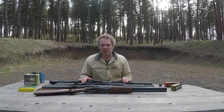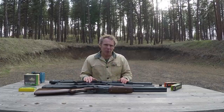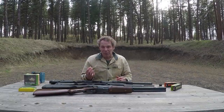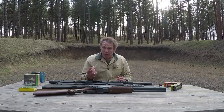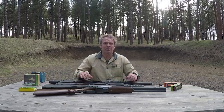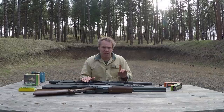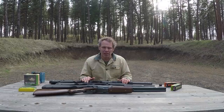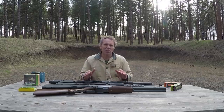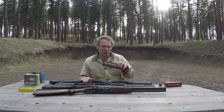In Part 1, I said the Aguila mini 12 gauge shells had a very narrow niche: for people who have single-shot or double-barrel shotguns, only have 12 gauge, need lower recoil ammunition, and don't have the ability to get a 410 or 20 gauge. That seems like a really narrow focus. Some people pointed out other uses for the Aguila mini shells, one being as a training aid — if all you have is a 12 gauge and you're a novice starting out, you want something with less recoil.